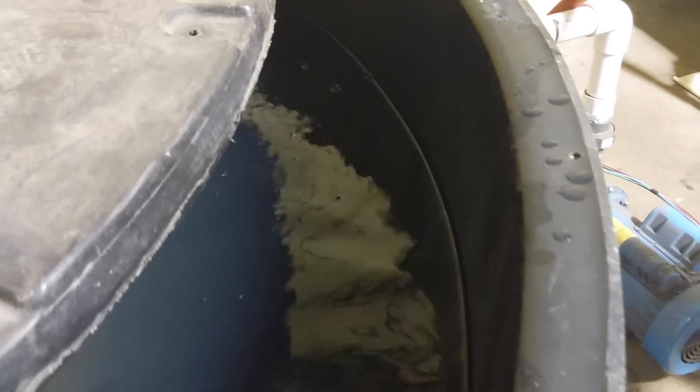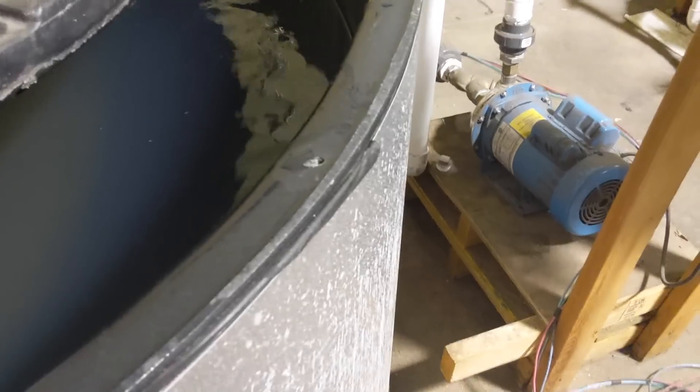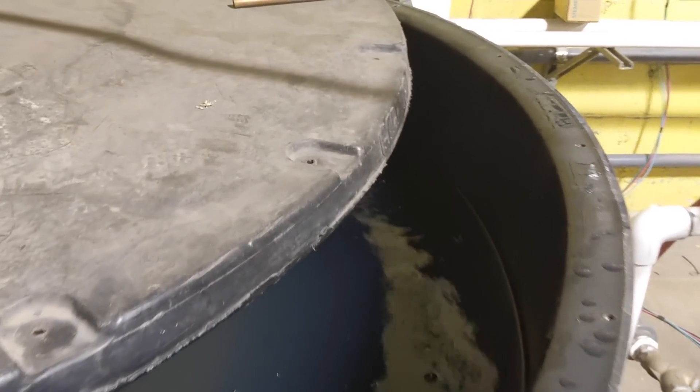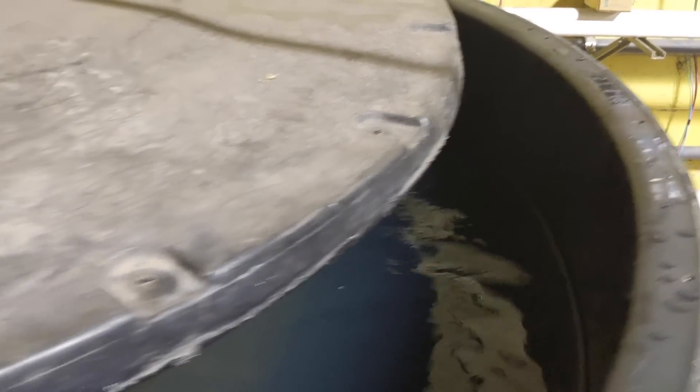The hot tank is at 120 degrees right now. You can see the steam coming off of it. We're making a very large body of water at 120 degrees at the same time that we're making ice.